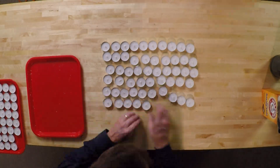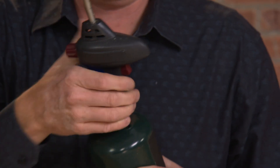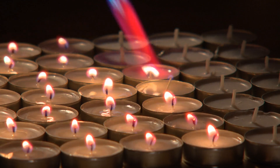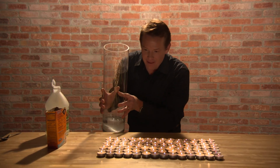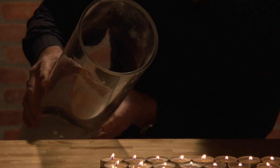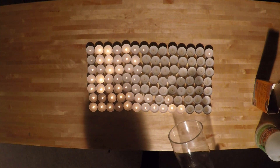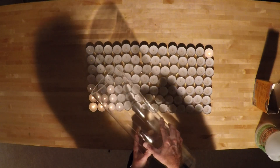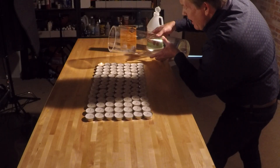Anything worth doing is worth overdoing. So here are 100 candles and a way bigger cylinder of carbon dioxide. And did I mention a blowtorch? Let's see if the carbon dioxide can put them out. There it goes, there it goes. Come on. There it goes. And the last one — that's 100, out with carbon dioxide.